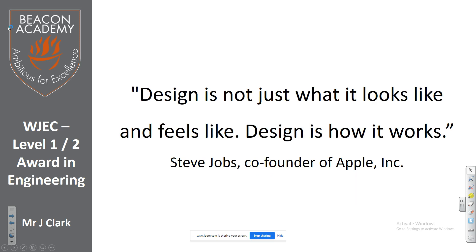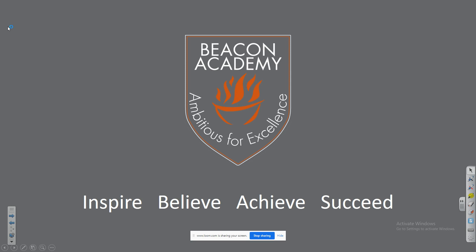We have a quote — a Steve Jobs quote: 'Design is not just what it looks like and feels like. Design is how it works.' Beautiful quote, sir — read by us.